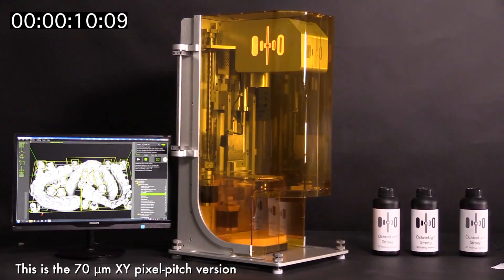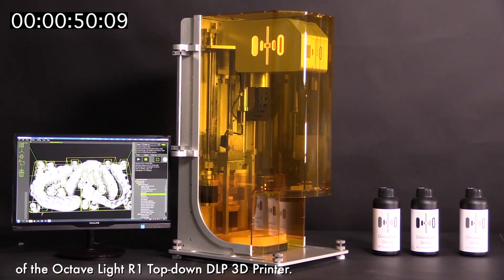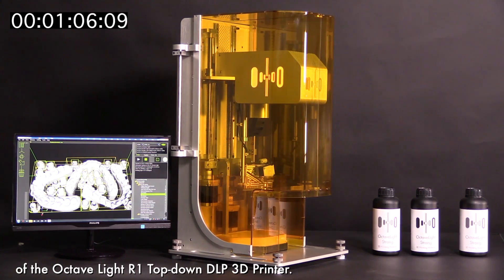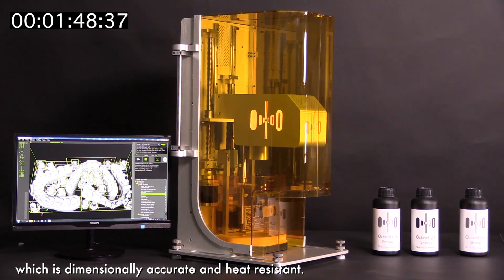This is the 70 micrometer XY pixel pitch version of the Octavlite R1 top-down DLP 3D printer. We are using the Octavlite strong resin, which is dimensionally accurate and heat resistant.